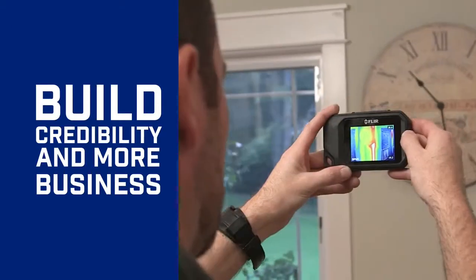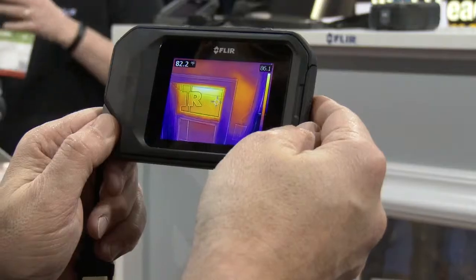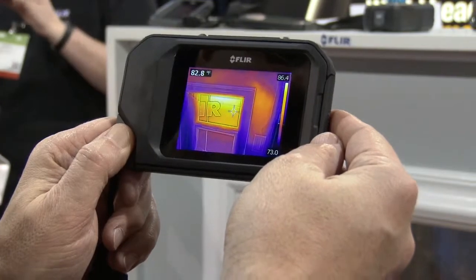We're showing the FLIR C2. If you have any other questions or want more information, go to FLIR.com/C2.